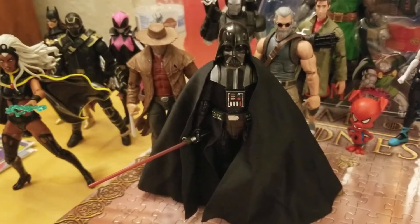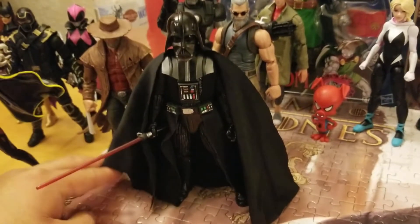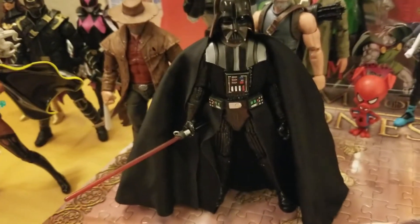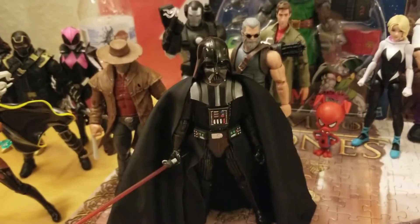Darth Vader in particular — with this case, I'm very sad to see it open, but I have to. I'm excited. It's my first Darth Vader. I've had this one for months, so I just gotta open it. And then we'll do Doctor Doom, Boba Fett, and last but not least, the Overwatch figure.